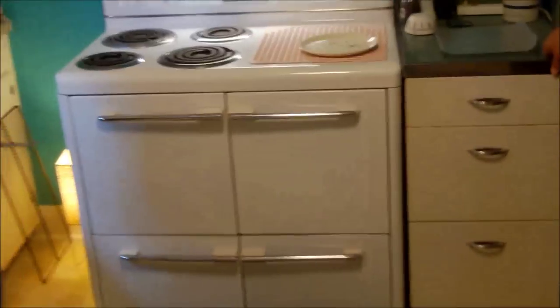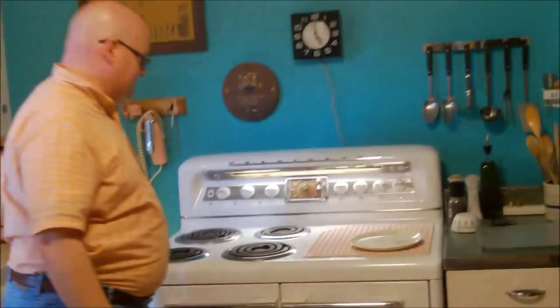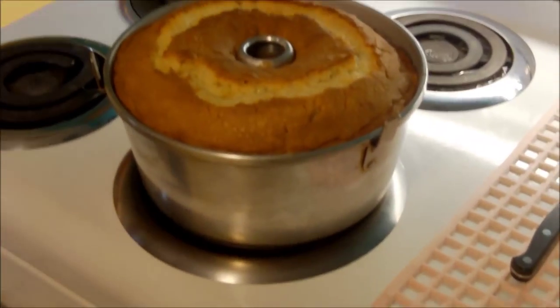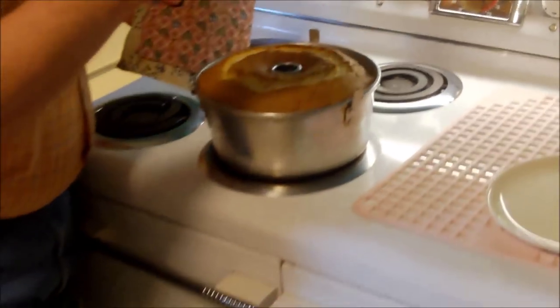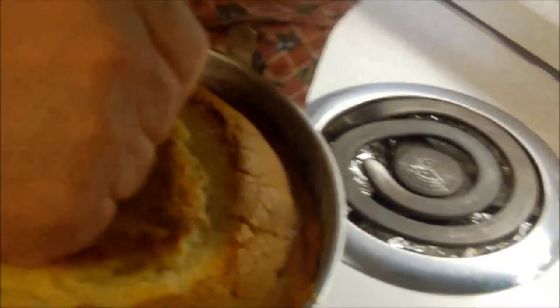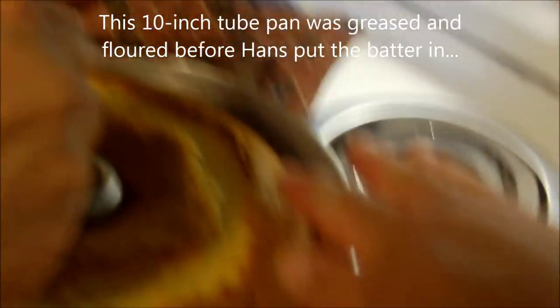The buzzer went off! Hans has the coffee percolating and it smells so good in here. Our cake baked for about an hour and a half. There it is - how beautiful is that! Any larger and you would have needed a bigger pan. There's proof that the Kelvinator bakes well! Now we'll see if we can turn it out - Hans is going around the edge with a thin knife to separate it. Look how beautiful that crust is.